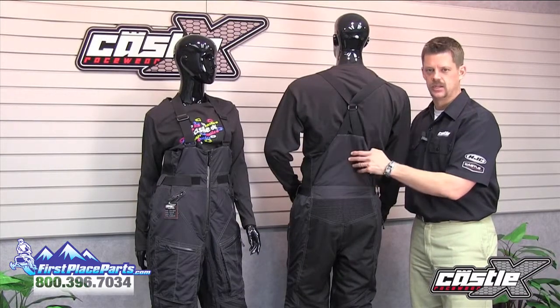The back of the pants are higher to keep out snow dust, but it has no insulation in it. There's also a nice flex panel, which allows for greater flexibility.